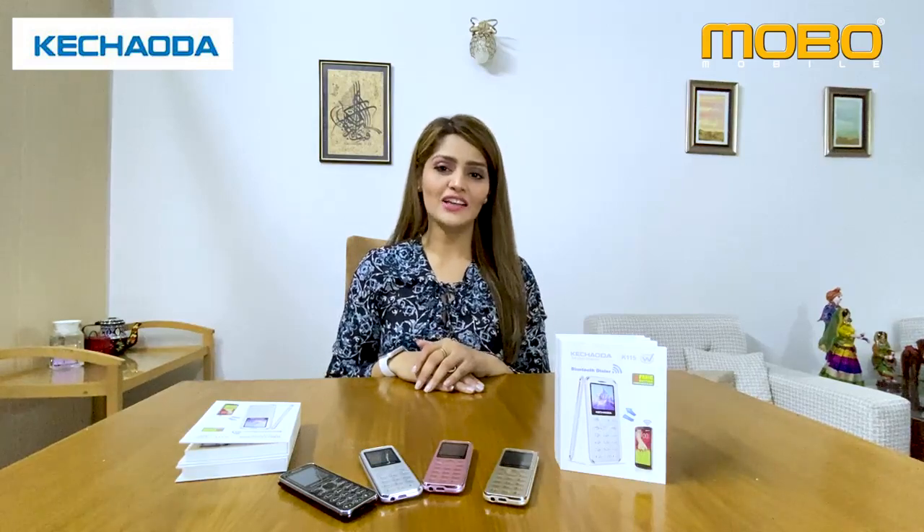Hi everyone, this is Mayra Khan. I am going to unbox a mobile phone. Which phone is it? I am going to buy it in the market and I am going to watch it first. So, let's see.